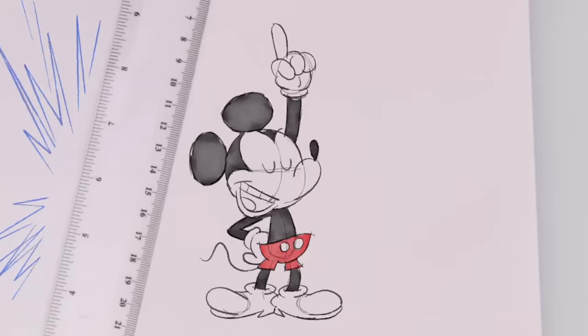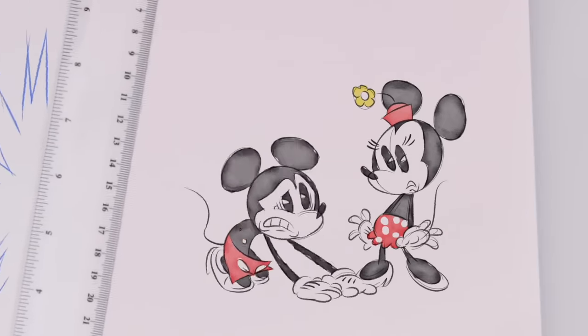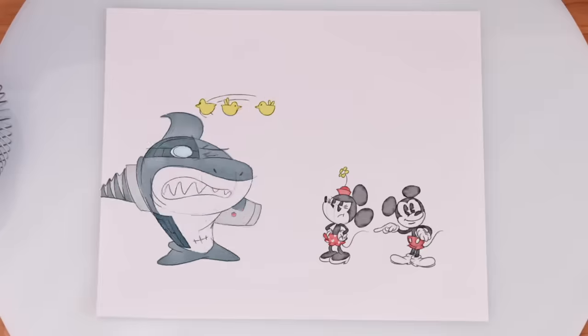That's it. Draw me a flower. Hiya, Mickey. Now check this out. Oh, Minnie, that shark has been bullying me. What? Oh! Nice work, Minnie. You've stunned him.